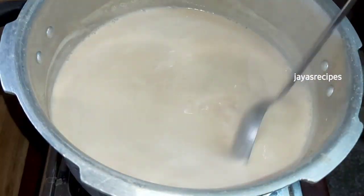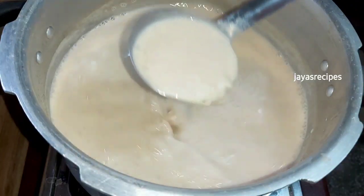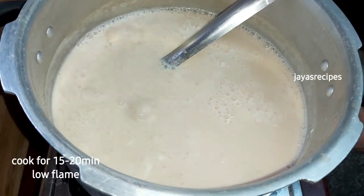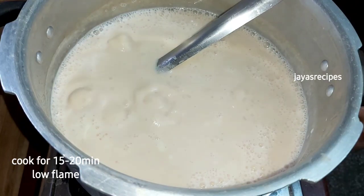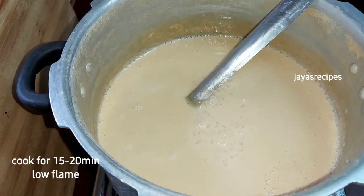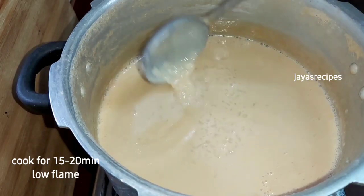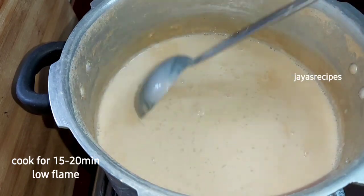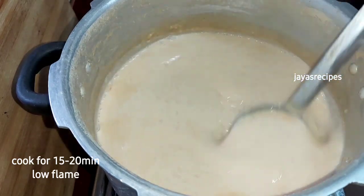After about 20 minutes, we will add a little bit of oil in the pan. It will be nice and creamy. We will mix it on the side.